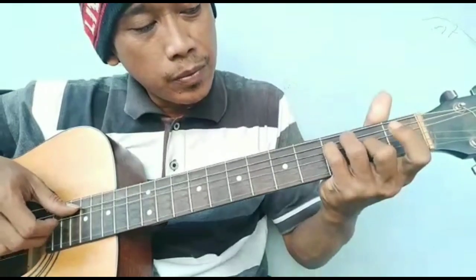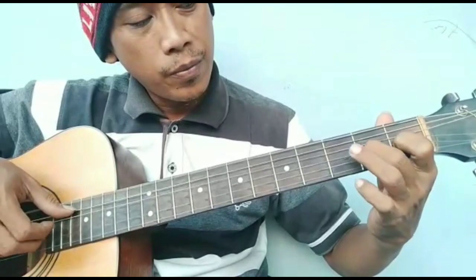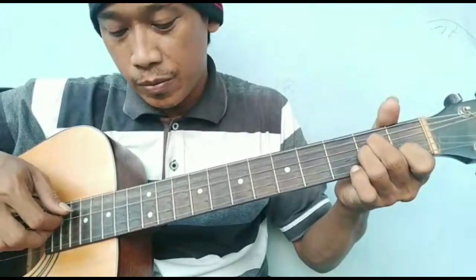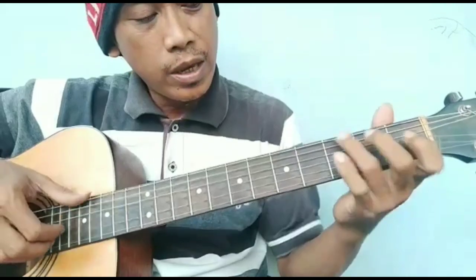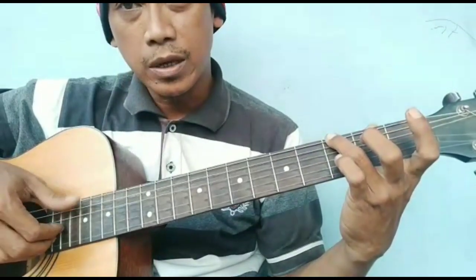Duh di lepas. E mayor ya. A minor. G. Ya, bass G dan senar 1, 2, 3 dilepas nih ya. Dipetik ya.